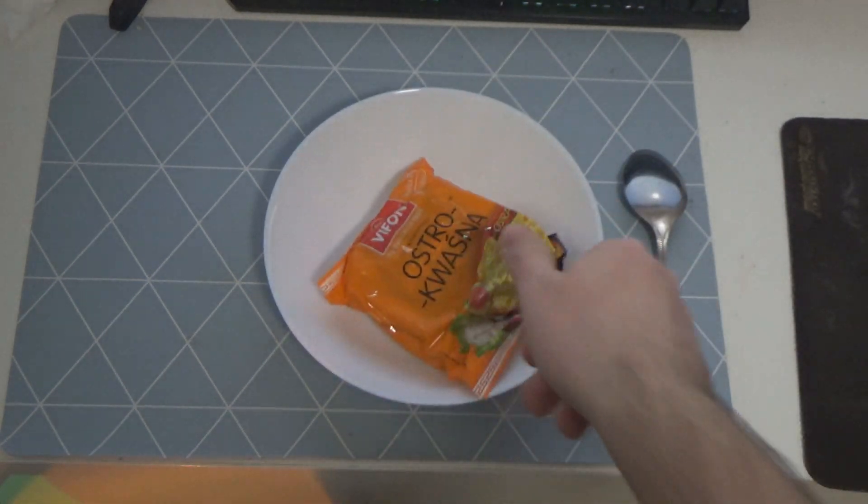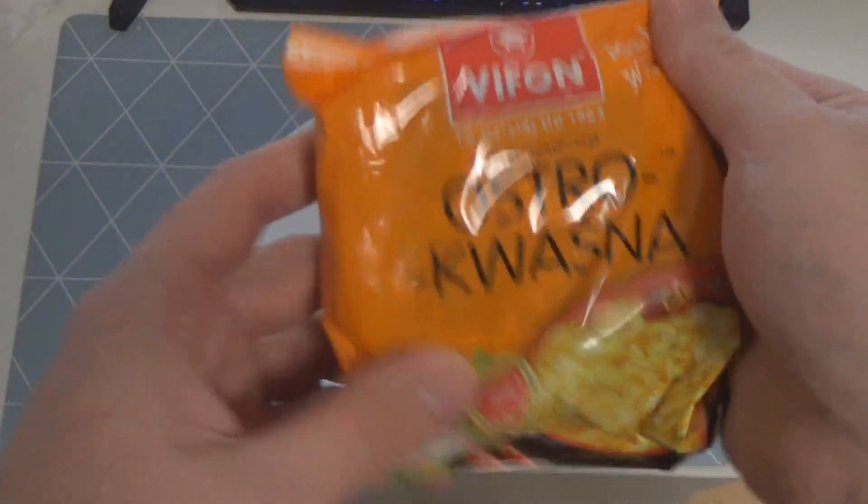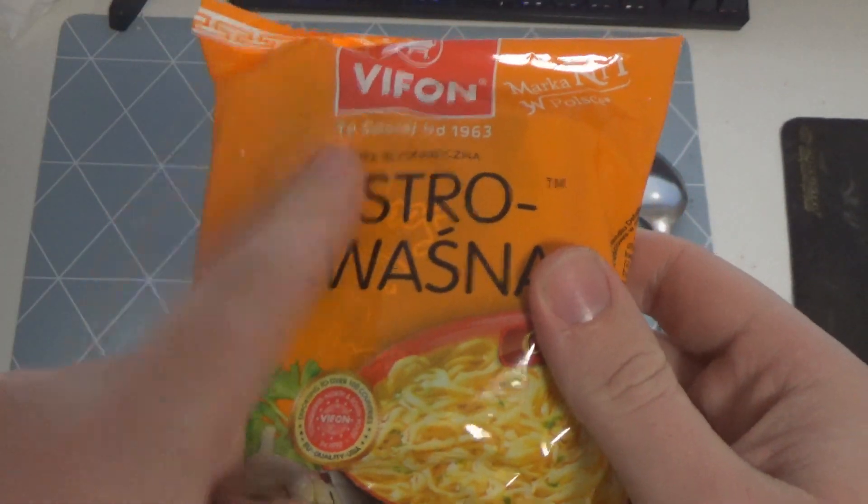Witam bardzo serdecznie, proszę bardzo. Oto nowa zupeczka od Wiwona. Dzisiaj będzie ostro kwaśno i to jest ostre, kwaśno, ostro kwaśno.